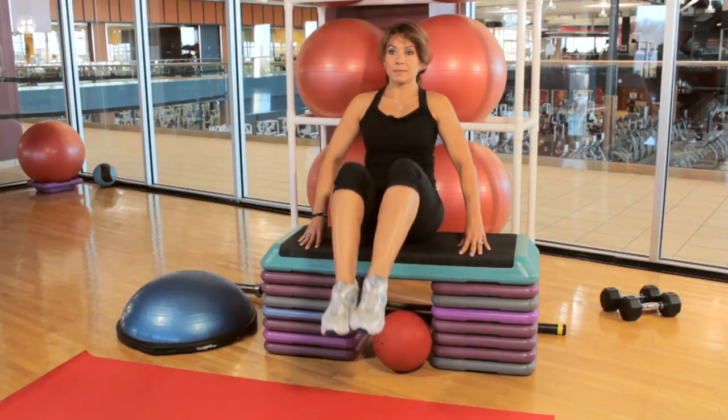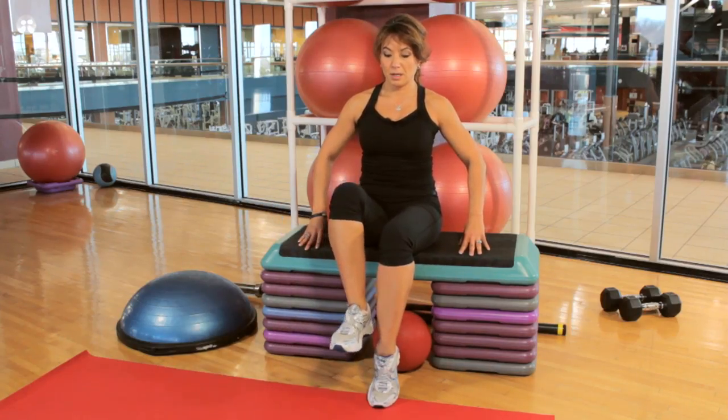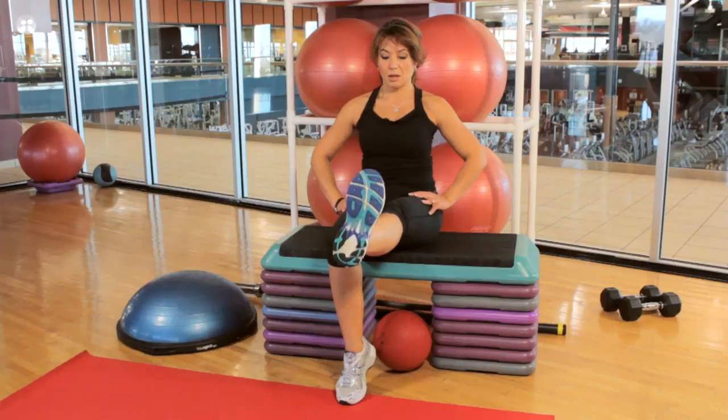Now, if you're doing something for your quads — just for a little bit of toning effect — keep the leg off the floor and then extend the leg straight, bending the knee, extending the leg, and then bending it back in. You can do that about 10 to 15 times on each side. Combine both to get a quick little workout at your desk.